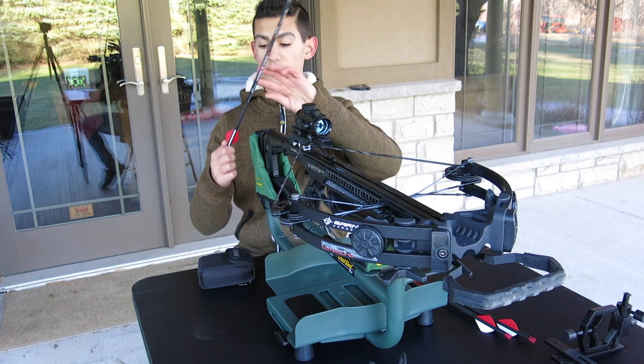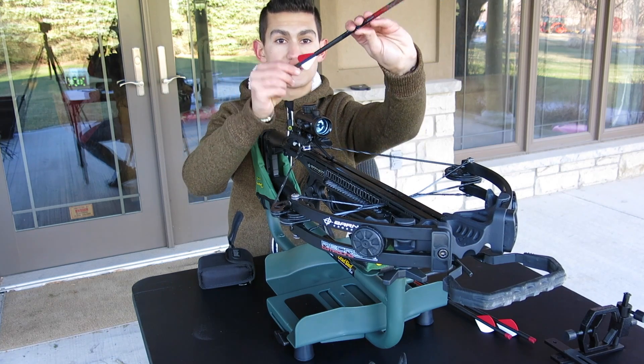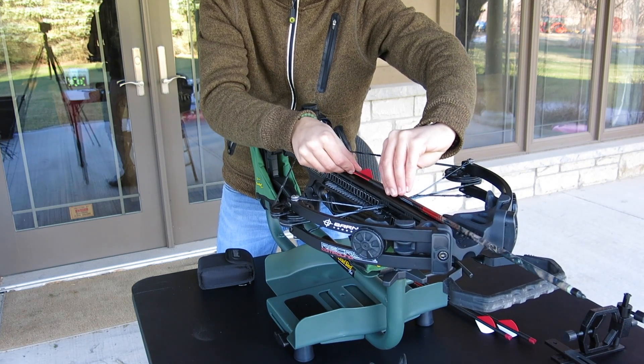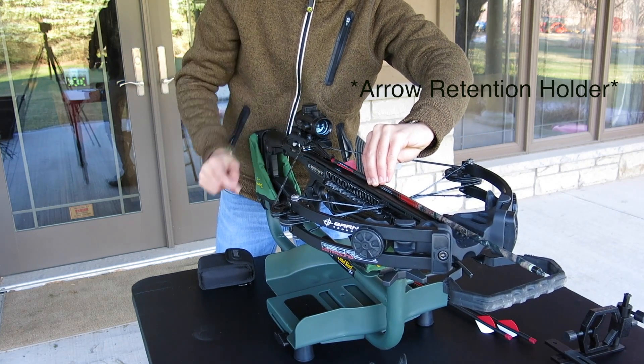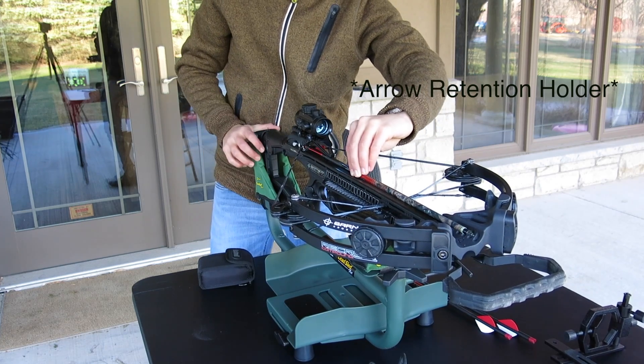To load your arrow, take the cock vane — which is the different colored vane — and face it downwards. Place the arrow in your crossbow rail and slide it back past the little guard to keep the bolt down.